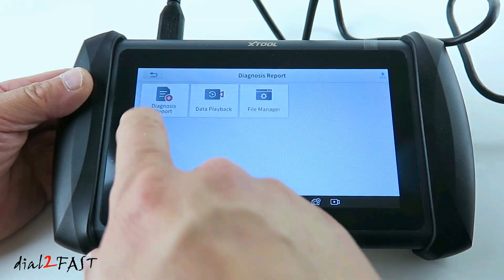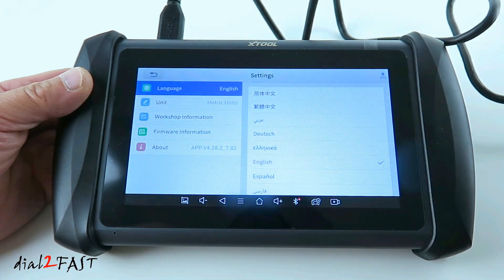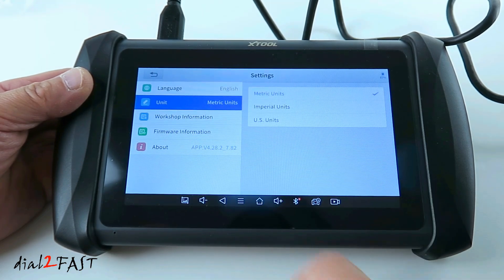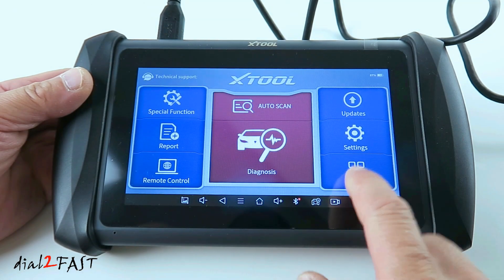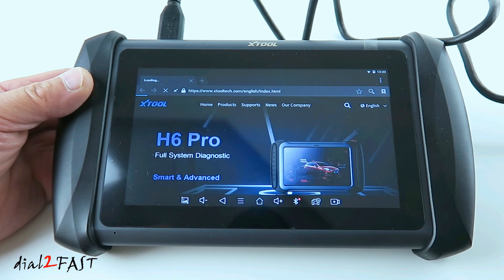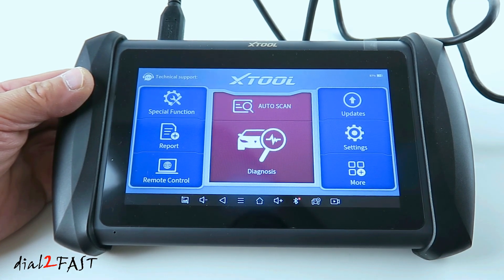Now if you select report, this will allow you to see diagnosis reports and data playback. On the right side we've already done the updates. Let's go to settings. Under settings, you can change your language, change your unit of measure. You can also enter workshop information, and the firmware information is shown here. If you select more, there's also an Xtool option that will take you to the Xtool website. Now I'll take this to the vehicle and show you some of the features available.